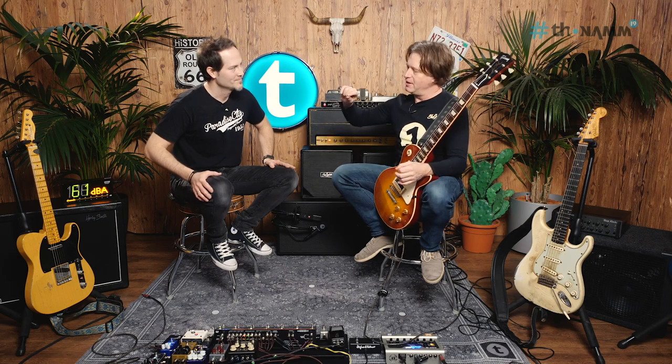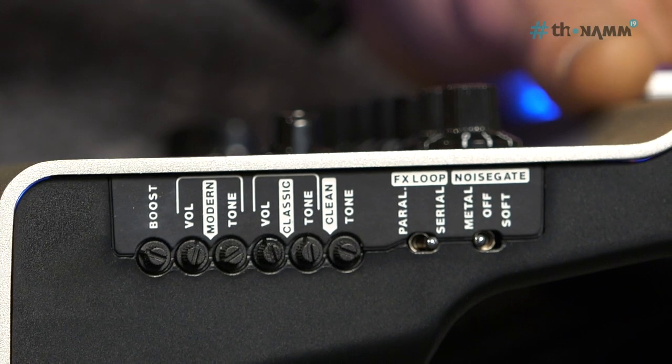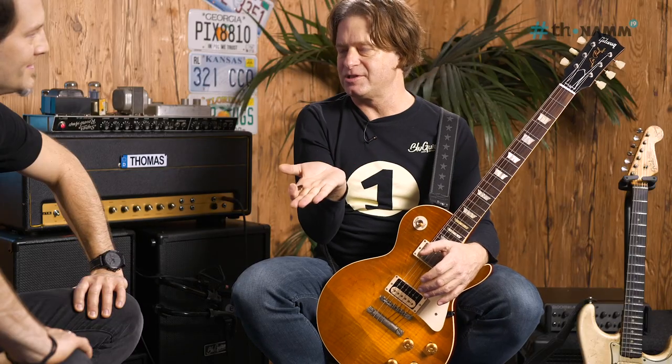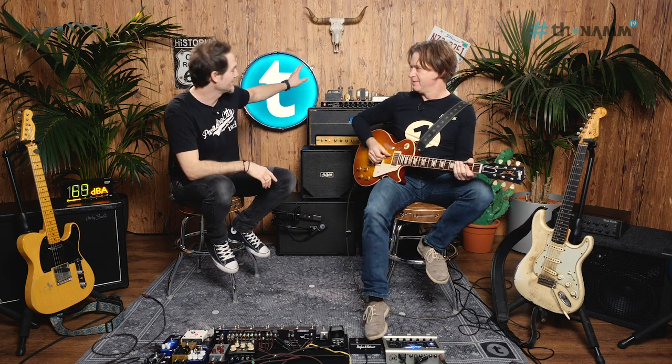There's a clean channel, a classic channel, and a modern channel. These channels also have the custom controls on the side — there's a tone stack on one side of the custom control and another tone stack on the other side, and I can actually blend between the two. Talking of which, different sounds and channels — round two: A/Bing the mid-60s original Super Reverb.